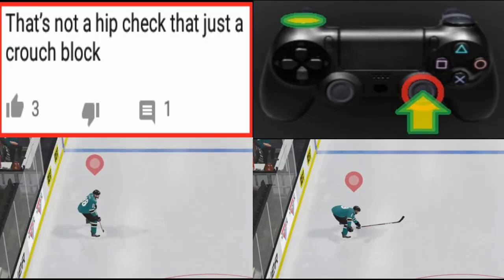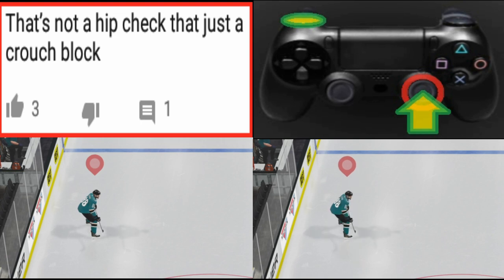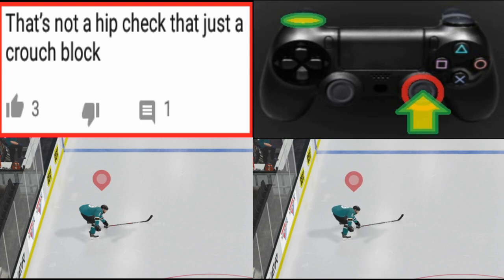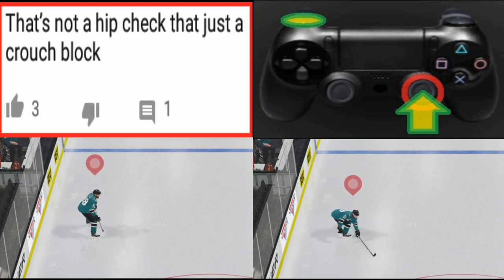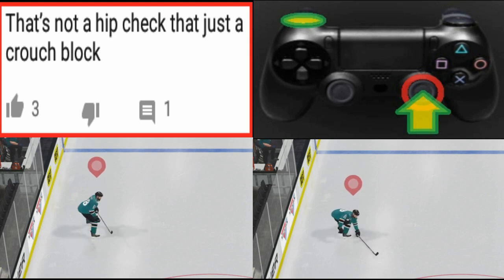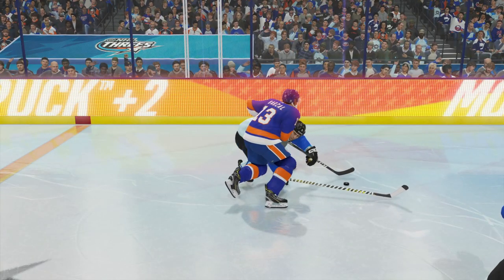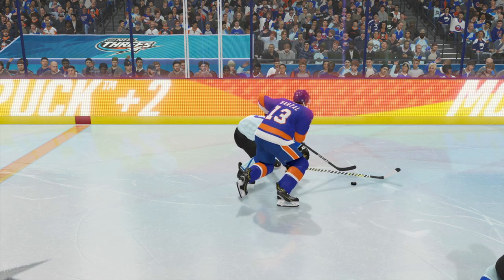Let's go into practice mode and find out. Here in practice mode, on the left we're practicing the crouch block by just pressing L1. On the right we're pressing both R3 and L1 at the same time, and if you notice they look exactly the same — there's no difference. So the question is, what gives?